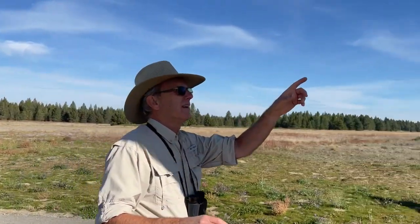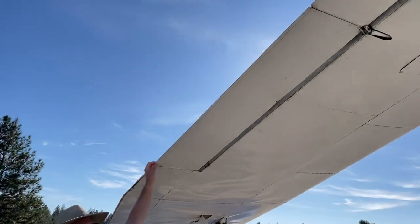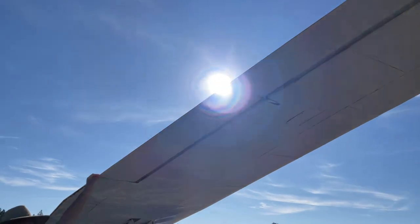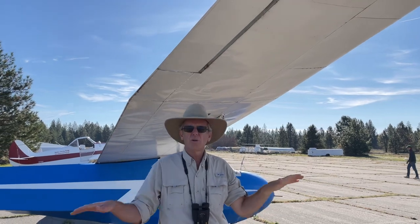This one right here is called an aileron, and they move like this on the end of the wings, and they help the airplane when we want to turn it. It's called a roll.